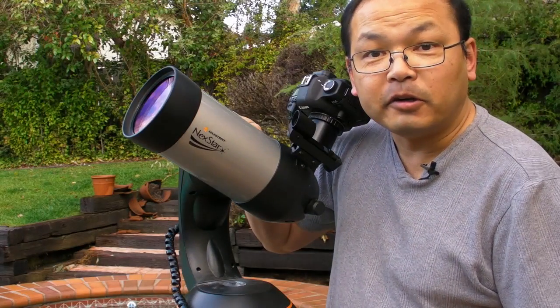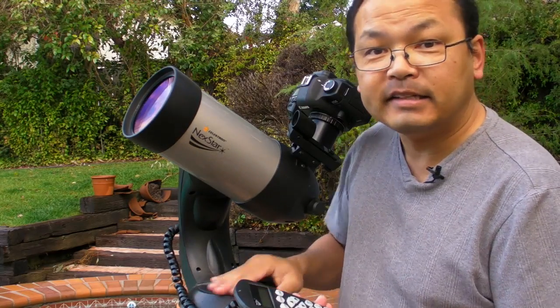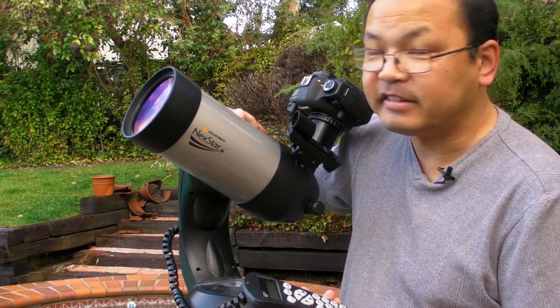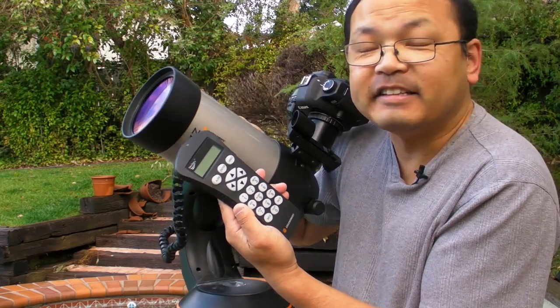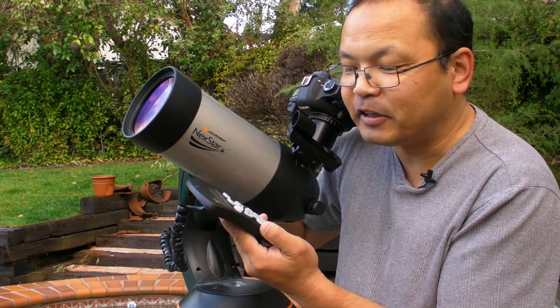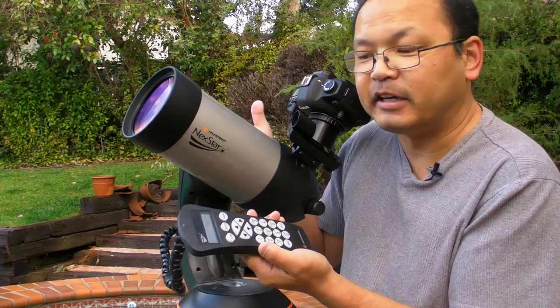This telescope also includes a tracking mechanism — there's a horizontal motor in the base and a vertical motor to control the azimuth on the side of the telescope tube. It has a tracking controller. This isn't that expensive a telescope, so the tracking is a little bit dodgy. Even when you set this up, objects tend to drift a little bit, so I normally don't set it up.